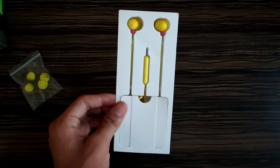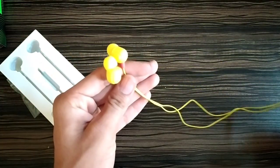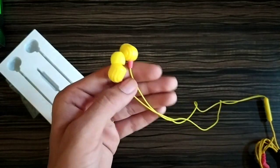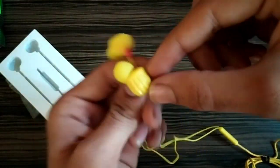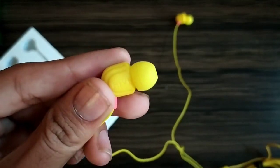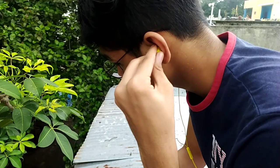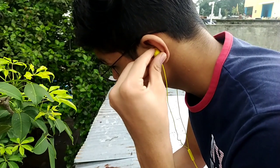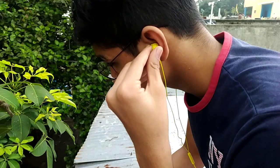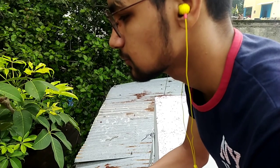Let's quickly get this earphone out of the box and then I'll tell you about the build quality and sound quality. Starting with build quality — the biggest problem with wired earphones is that they keep falling off the ears. But this Miwi earphone is designed at a 45-degree curve which provides dependable stability in the ears and they do not fall out easily like other wired earphones.